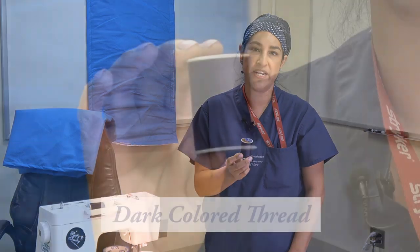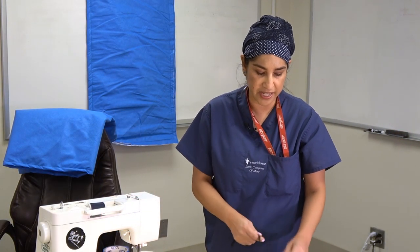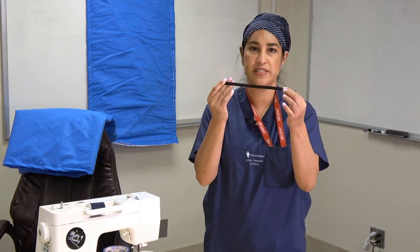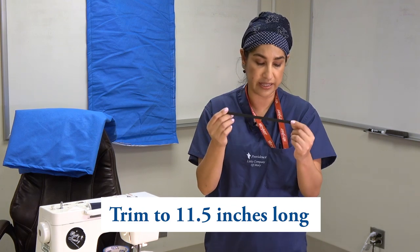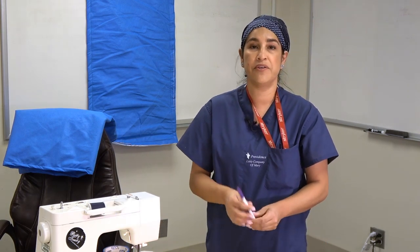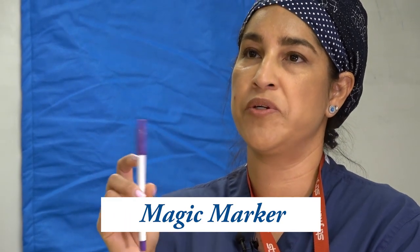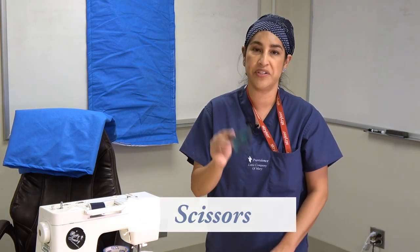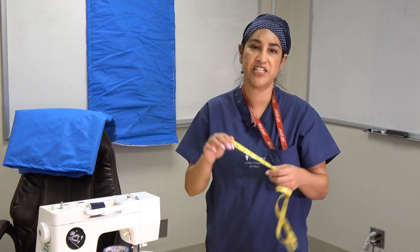What you'll need to get started for this project are the following: all-purpose thread, either dark navy blue or dark blue or black; some elastic — I use a 3/8 braided elastic cut about 11 and a half inches long; a magic marker, one of these invisible markers where you can just place a dot — it's washable and invisible, it comes out; scissors to cut; a measuring tape to measure; and some pins.